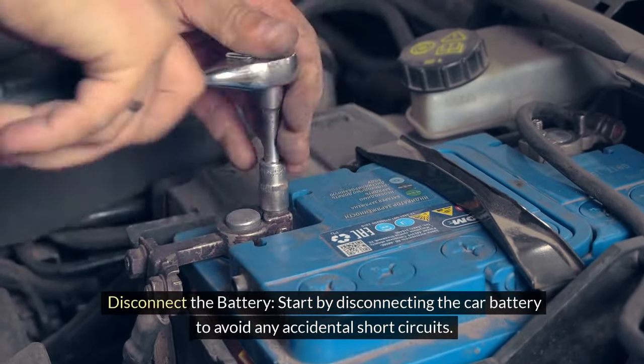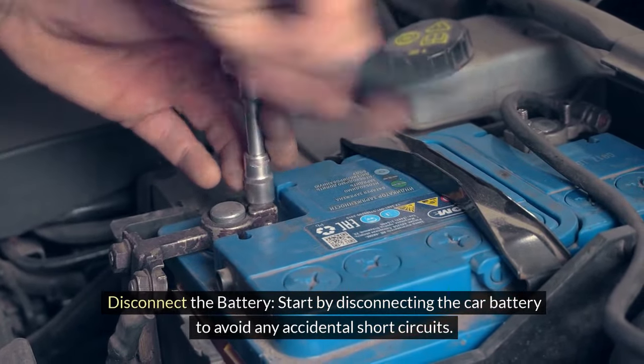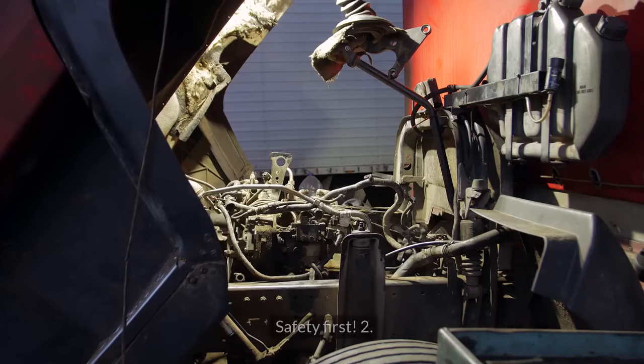1. Disconnect the battery. Start by disconnecting the car battery to avoid any accidental short circuits. Safety first.